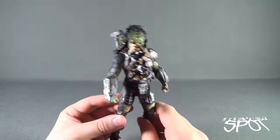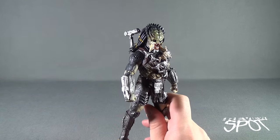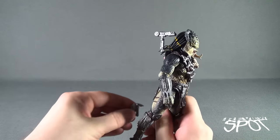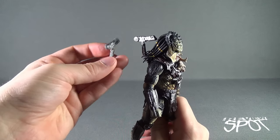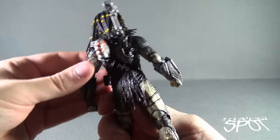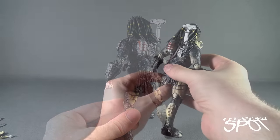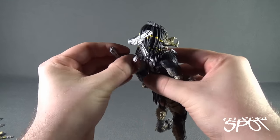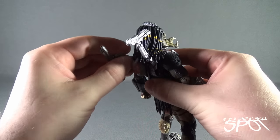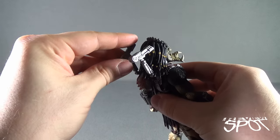Heavily armed is absolutely correct as a statement about this figure, because he seems to have everything in spades. He's got, for example, a secondary cannon which pegs on to the other shoulder. It's a little difficult because the hinge is so close to the base of where that secondary cannon is. You can see though that you can't attach both of them in place at once.